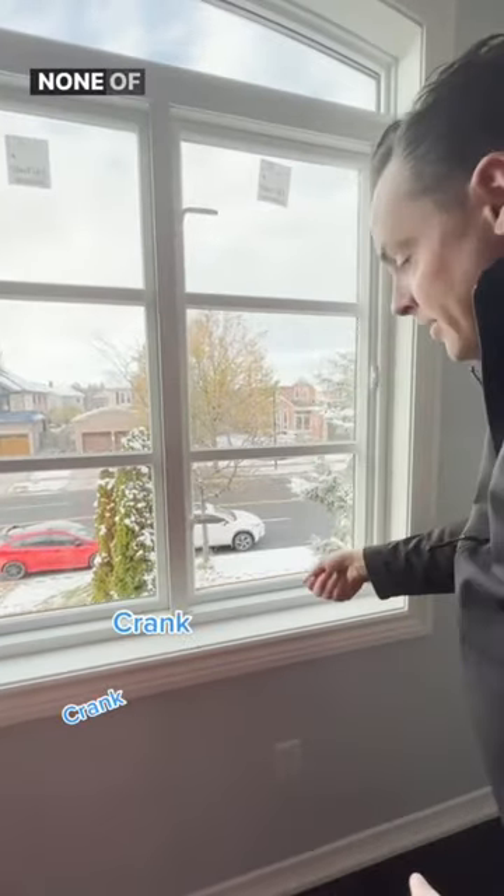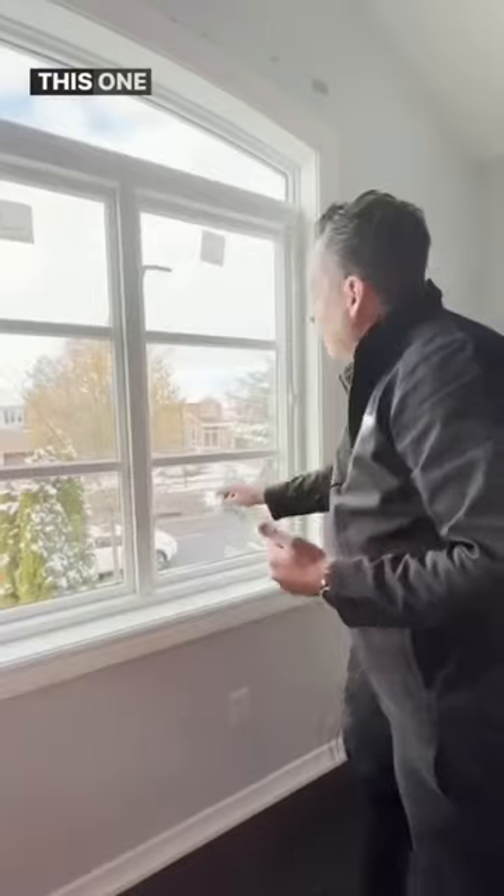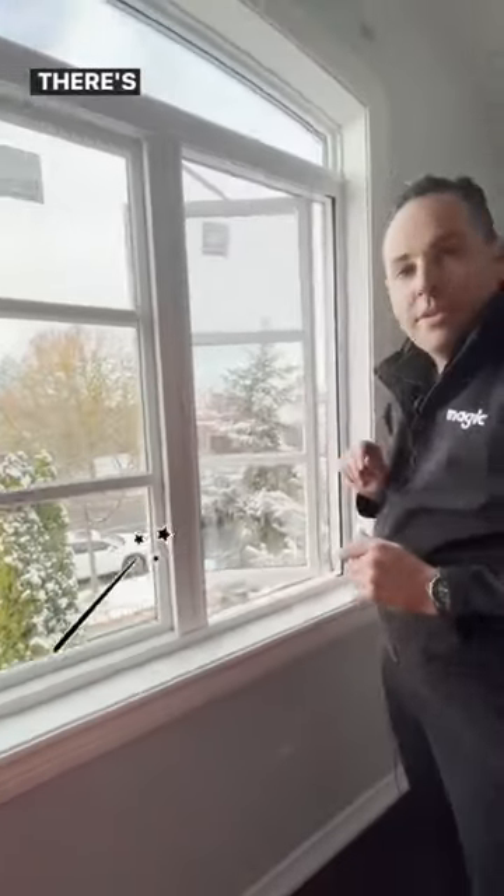To open this window, you simply turn the handle. None of this stuff — you know what I'm talking about — that doesn't work. This one, you just turn the handle and you push. You need a screen? There's your screen.